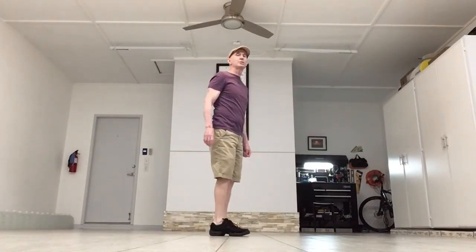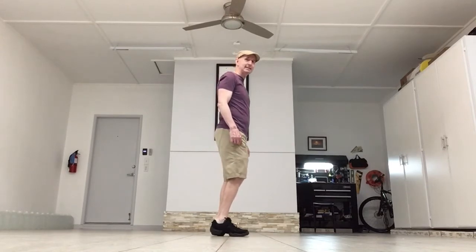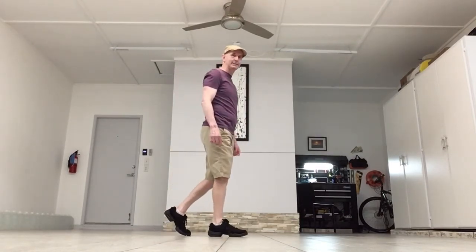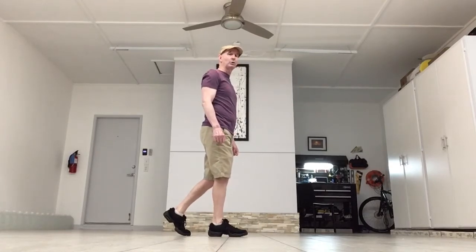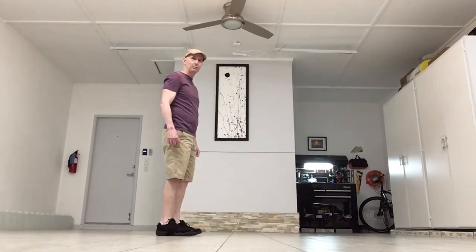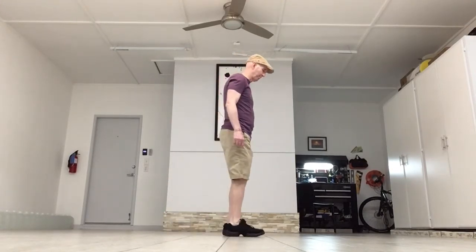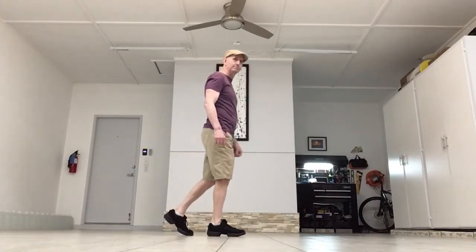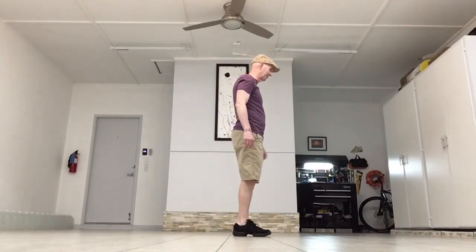If you're doing a back coaster step on the right, it's back right, together left, forward right. If you're doing a back coaster step on the left, it's back left, together right, forward left. So on the right side: back, together, forward. And on the left side, starting with the left: back, together, forward. Okay, let's go on.